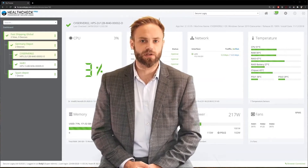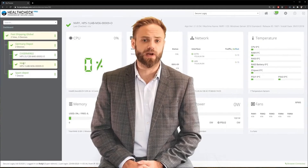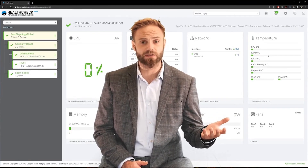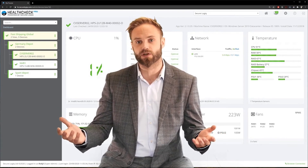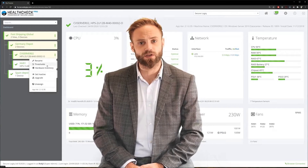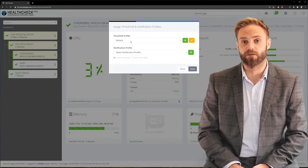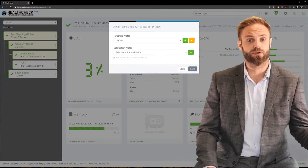No two server installations are alike. The servers will be in different comms rooms with different levels of air conditioning, and they'll be running different applications. On one hand, you might have a server running a basic access control suite — just a database. On the other, you might have a server running a video analytics platform with many HD video cameras coming in. For that reason, we've created fully customizable thresholds that can be individually applied to a server or applied across many servers as a profile. This is extremely useful to help prevent false alarms.